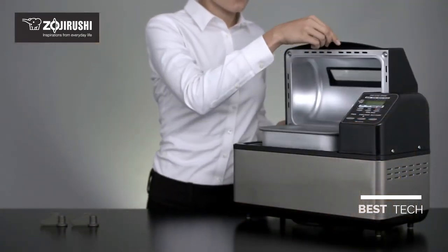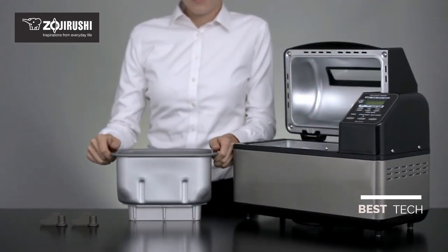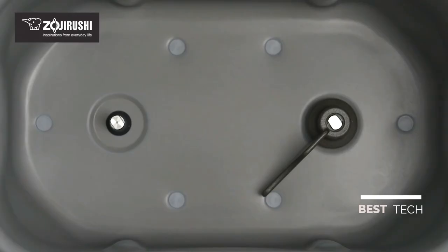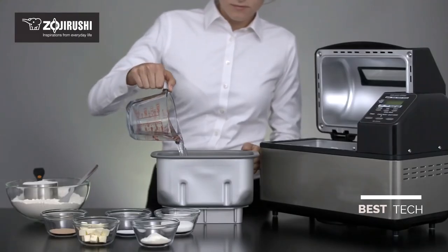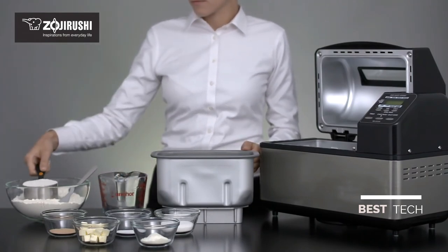To begin, remove the non-stick baking pan from inside the machine and attach the dual kneading blades securely to the rotating shaft. Two blades ensure thorough mixing and kneading of ingredients for improved baking results. To make bread, pour liquid ingredients such as water or milk into the baking pan, then the flour.